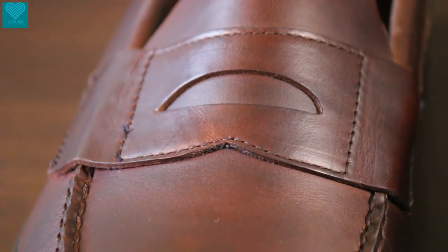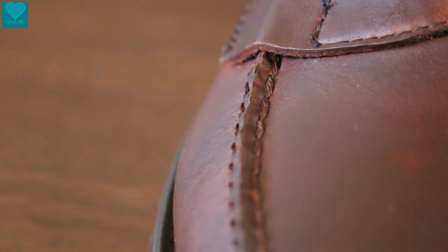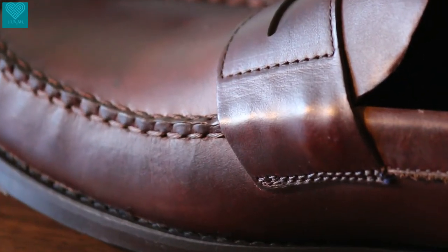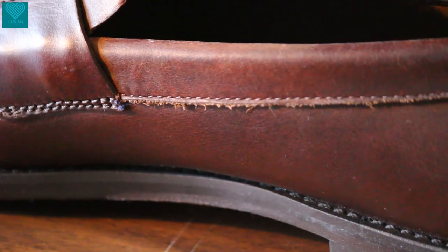Now let's dive into the construction. We have a very classic penny strap stitched to the upper tongue, and also a hand-sewn apron here with great details. You can see the Sebago here has a single stitch of the penny strap back to the upper tongue area, and the apron here is well constructed and hand-sewn. Moving towards the inner side of the shoe, we have the quarter area with great arch support — a decent amount of arch support at the inner side of the quarter, giving your foot more support and protection.